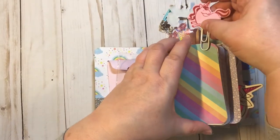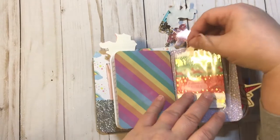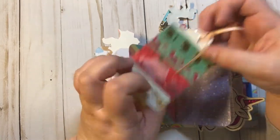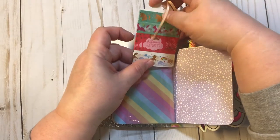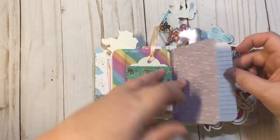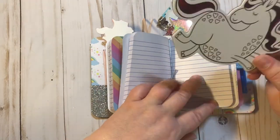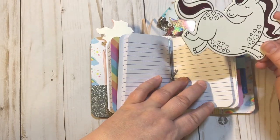There's the first one and it's this pretty rainbow paper. Here's the other side of the shaker pocket and it's a clear pocket — there are four different samples of washi tape, all unicorn, on this little tag, and the tag is really pretty too, it's sparkly. Here's the second notebook and it is this purple stars.